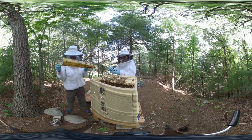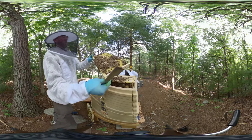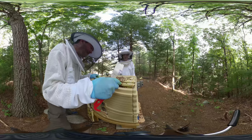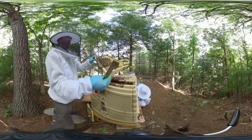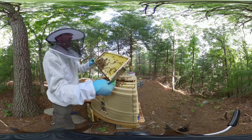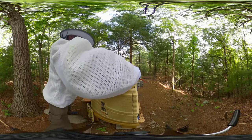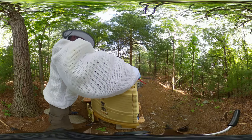Now we're on the top box. I had a queen excluder between the two boxes for a week and they really didn't build anything up there. There was a bunch of bees on top so I took the queen excluder off, and you can see they're starting to build out these frames. After that I put the queen excluder back, but then I got a little more concerned - would the queen have enough space below? Would she become honey bound? They were storing a lot of honey in the bottom and hadn't built up comb on top, so we removed the queen excluder again.